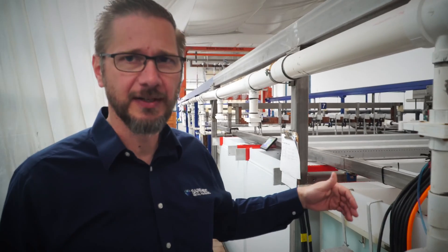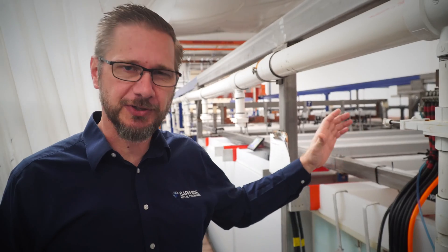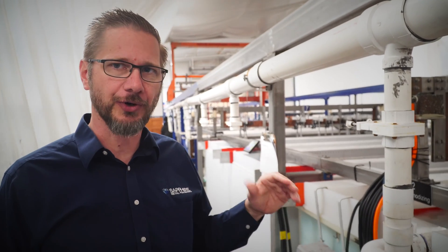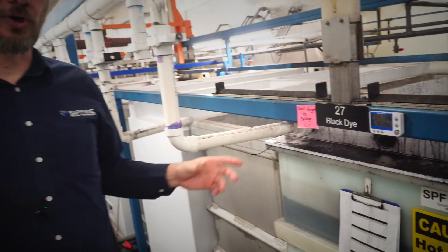This is the anodizing process — it's a lengthy process, so parts will be in here for quite some time. The tank is maintained at a nice cold temperature to get consistent growth of the film. We've worked hard to ensure a nice hard Type 3 film on the parts for the best wear. Electricity goes through the acid bath — the acid etches away the aluminum, and as electricity reaches the pores it creates an aluminum oxide glass layer on top. It's not just a surface treatment; it's actually part of the aluminum — it doesn't chip off or plate, it's part of the structure.